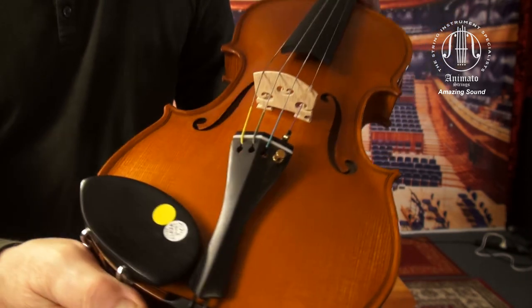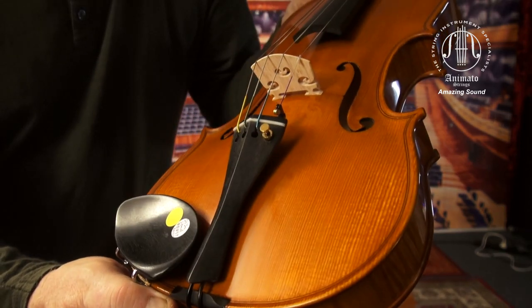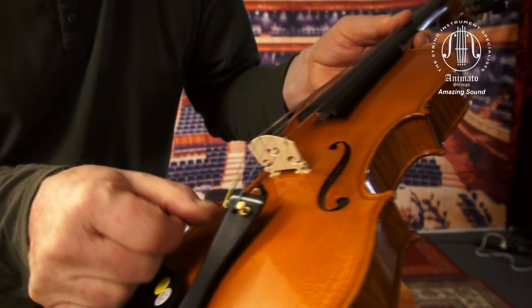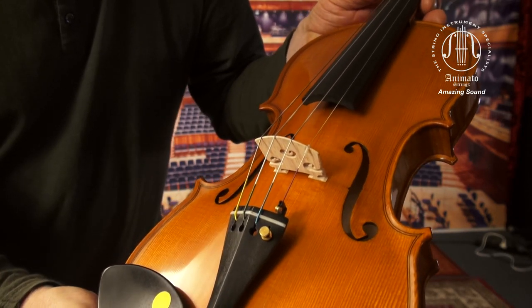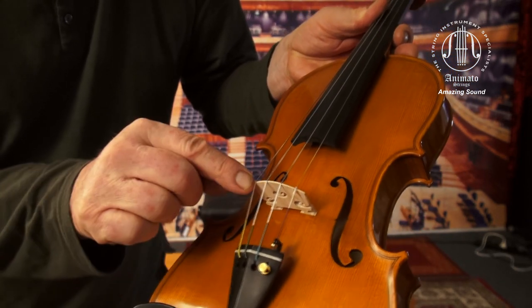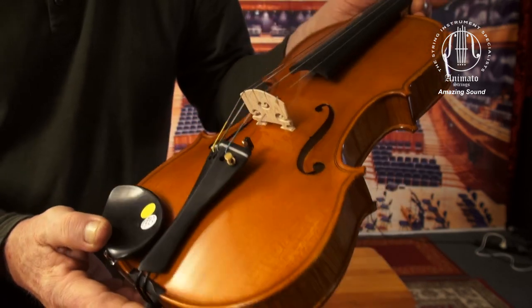It comes with this traditional ebony tailpiece with a white insert that determines the string length behind the bridge from here to here. It has only one fine tuner for the E string.